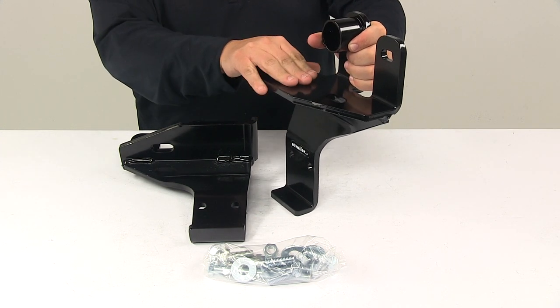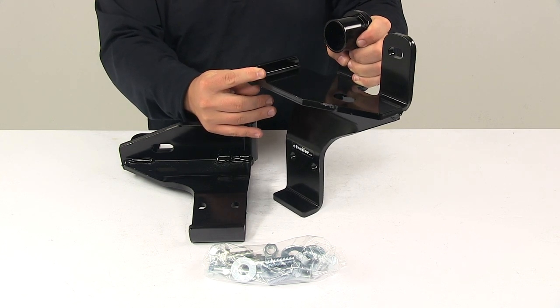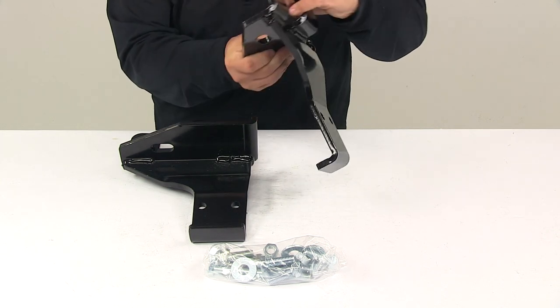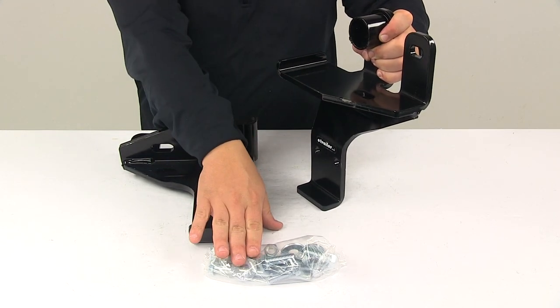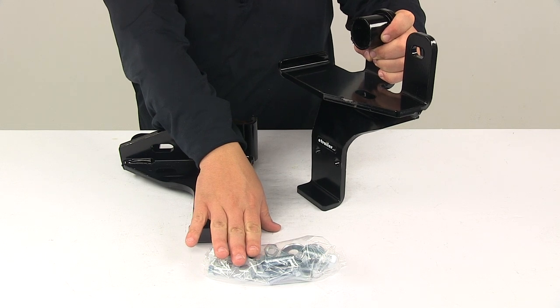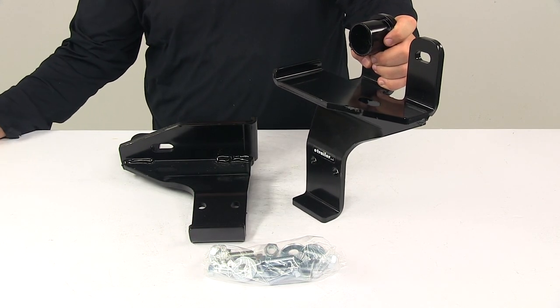It's made from steel construction with a black powder-coated finish to resist rust and corrosion. With this part number, you get both the driver's side and passenger side bracket, as well as all the necessary installation hardware. That's going to do it for today's look at the custom mounting brackets for the Detail K2 snow plows.